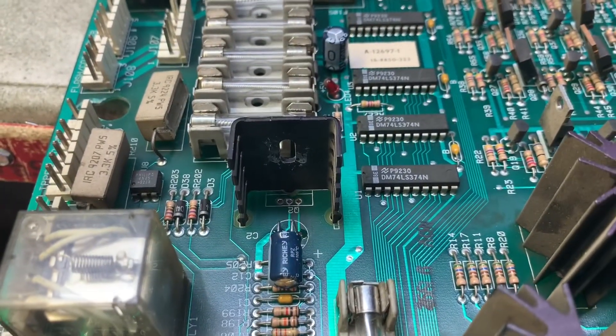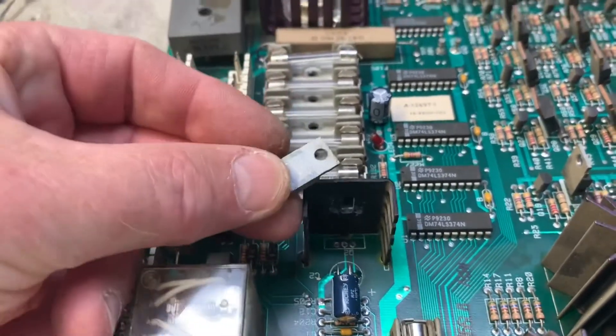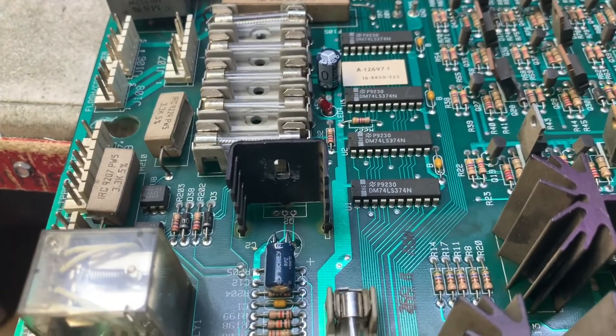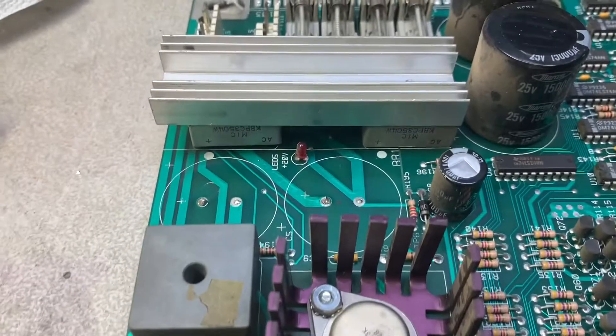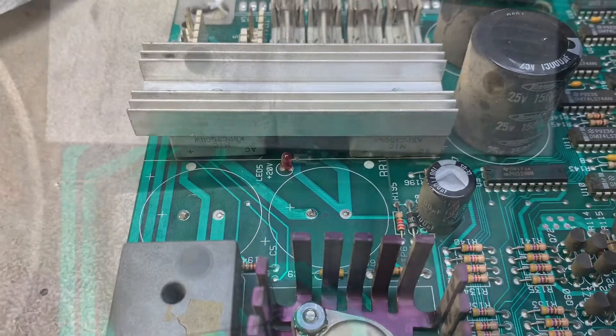This 7812 voltage regulator did not have a screw holding it down and had no heat transfer paste, so I removed it to take care of that while I'm in here. C5 I always replace, and C11 was domed, so it's got to go too.